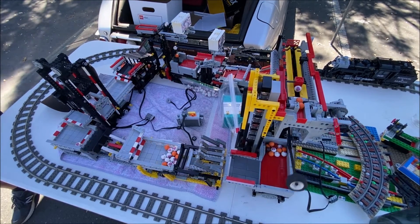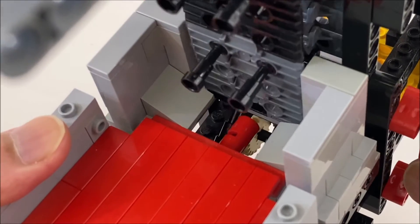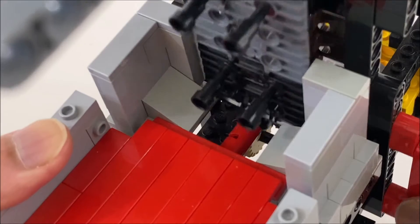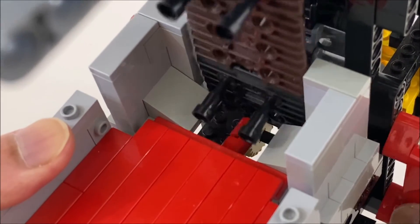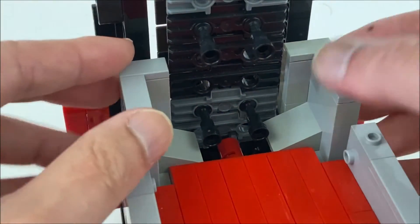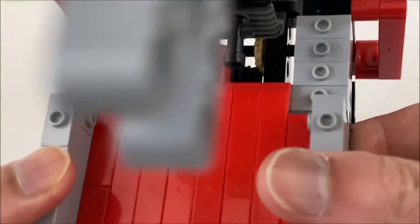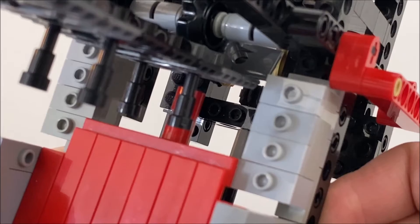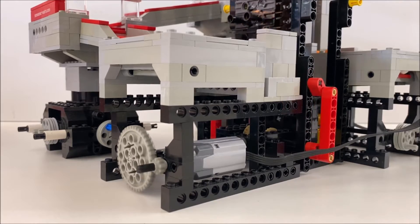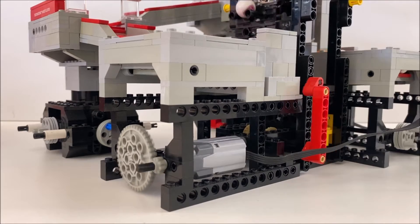I had much more trouble shaping the input bin, partly due to my old-fashioned studded construction. Enclosing the fork footprint needed half stud offsets in both directions, which resulted in a pair of somewhat fragile, detached corners in the front. Perhaps in a future revision I can find a better way to make these, but for now they work well enough. At least this design does not need the columns of bricks to channel balls.